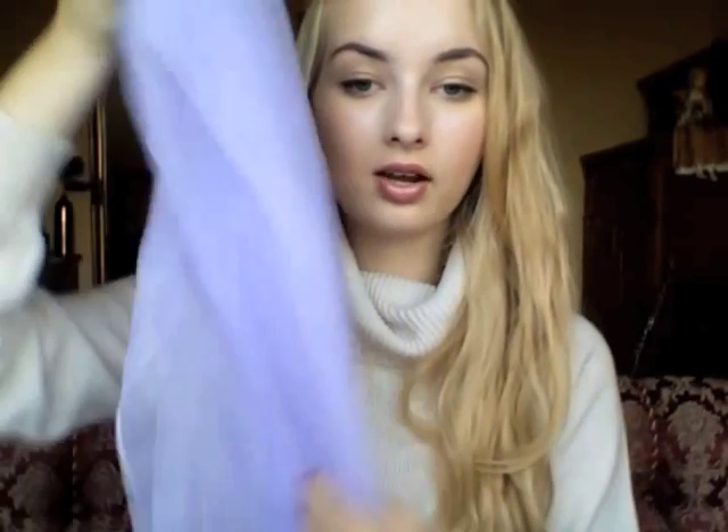Then I have this sheer scarf I got at the thrift store for a very cheap price. It's a lilac color — it looks light blue on camera but it's lilac, I promise. I don't particularly like it because the material isn't very nice, it's kind of cheap-looking, but I bought it just for the color.